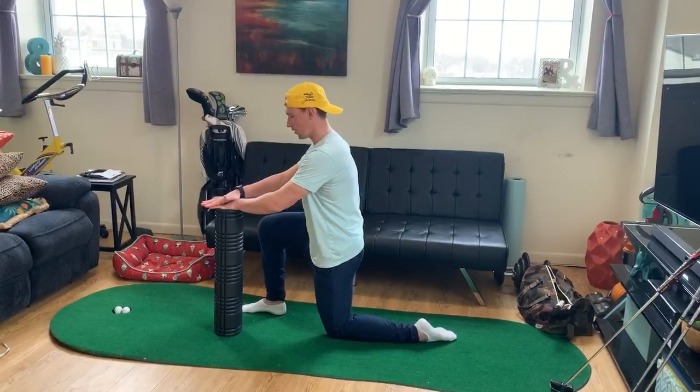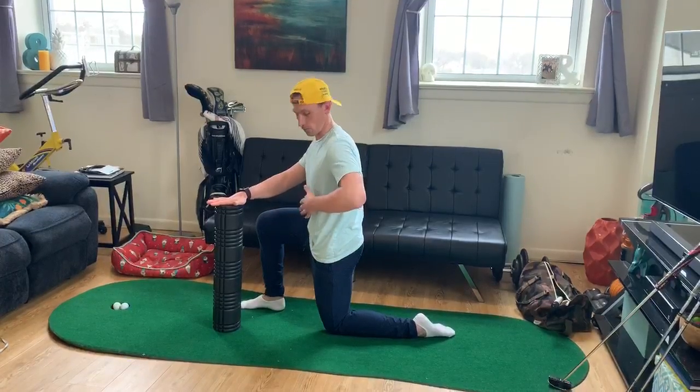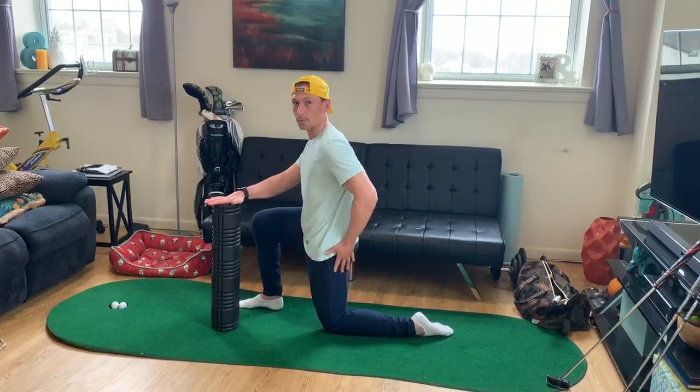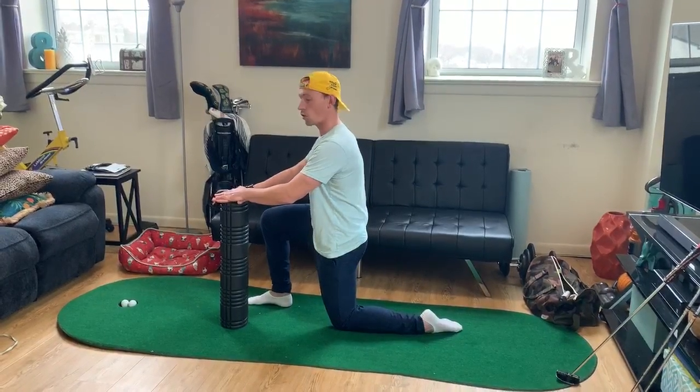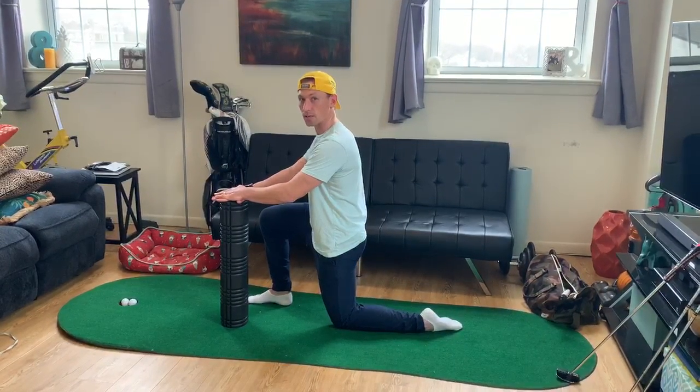You're going to push down on the foam roller so you engage your core and your abs, keep your ribs kind of pushed down into your body, and keep your glute nice and tight. You should feel a nice stretch in the front of this thigh. You can hold this stretch for 30 to 45 seconds.